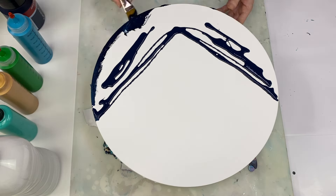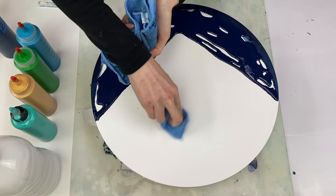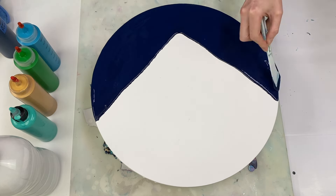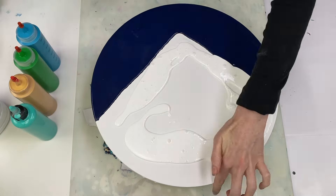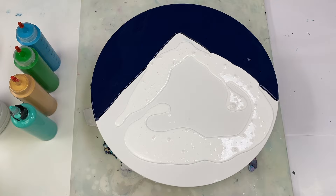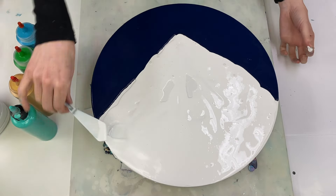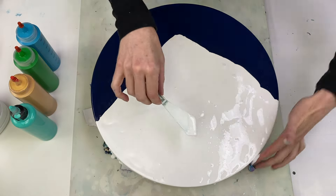I should have done this first but I forgot, so better late than never. I'm using Titanium White by Amsterdam on this side. By the way, you can find the exact paint colors and ratios listed in the description box along with links to all the other supplies too.